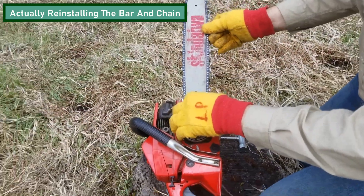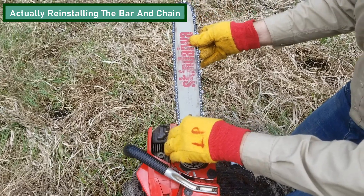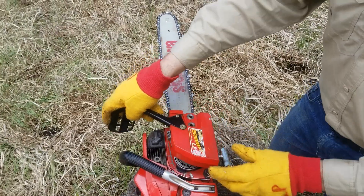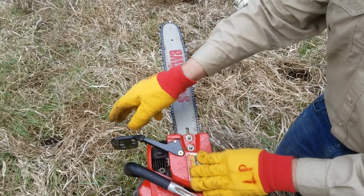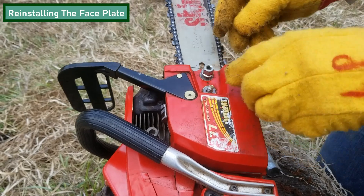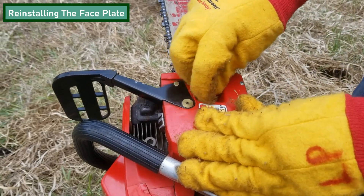You can check to see if you've done this properly by attempting to move the chain once you have it installed on the bar. If the chain moves easily, then you've installed it correctly. Once your chain's on, it's now time to reinstall the faceplate. Make sure when you're tightening the nuts you don't put them on too tight, because you're going to have to adjust the tension of your chain to make sure that it's on your bar properly.